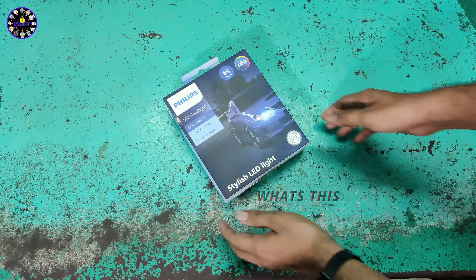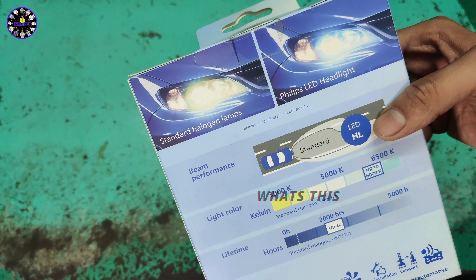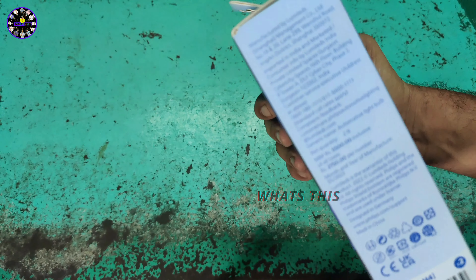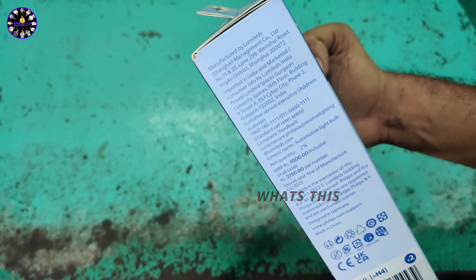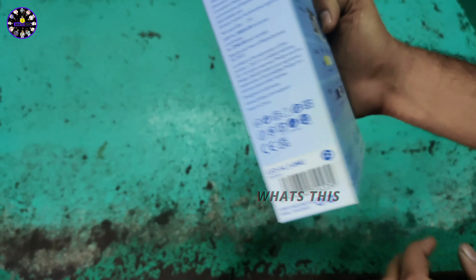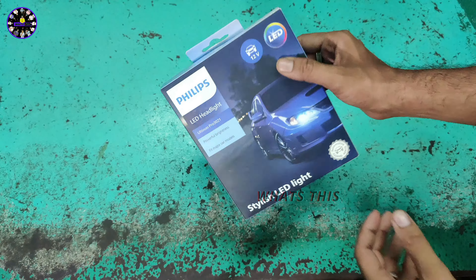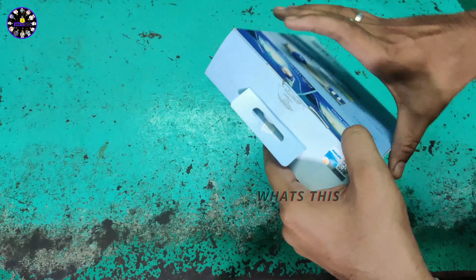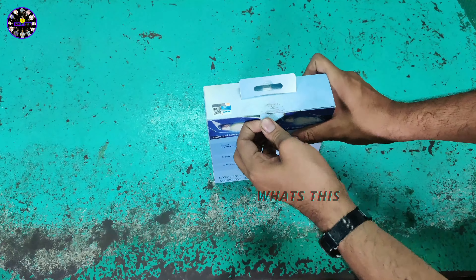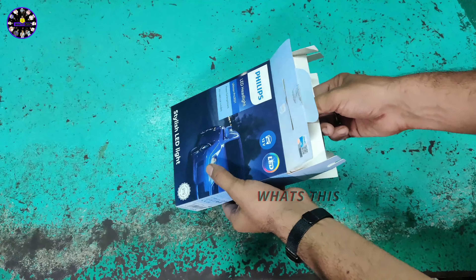The first thing we have to do is look at the specifications. The headlight bulb is used on a bike. This is a white color headlight bulb. It is made in Germany — designed in Germany. This is a 12-volt headlight bulb. We have two headlight bulbs. This is the total cost. We have a cardboard box.